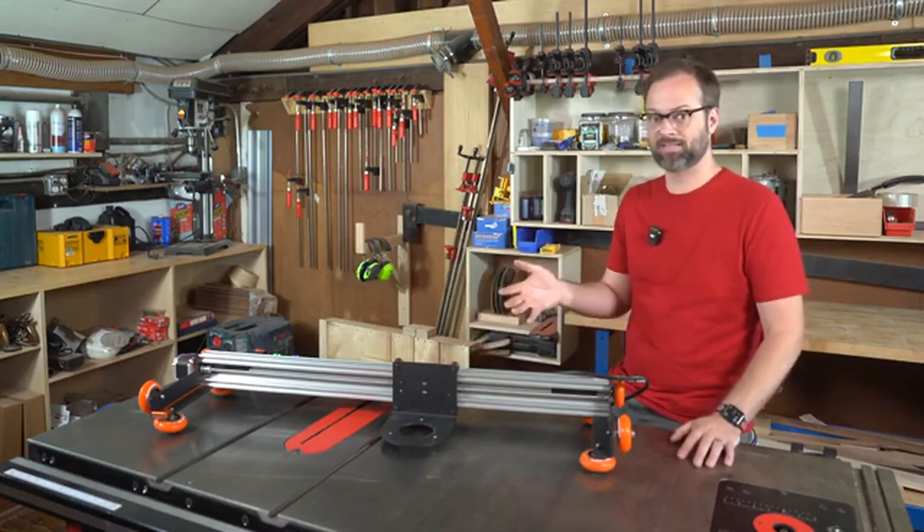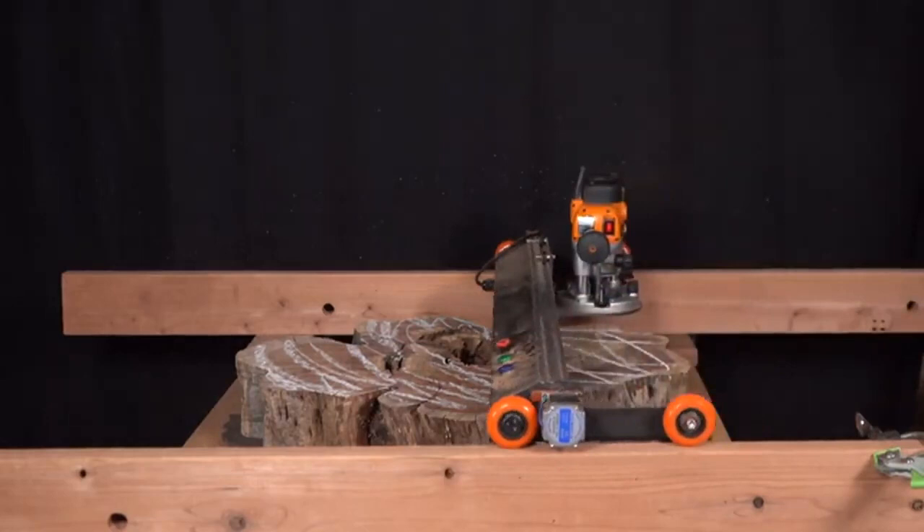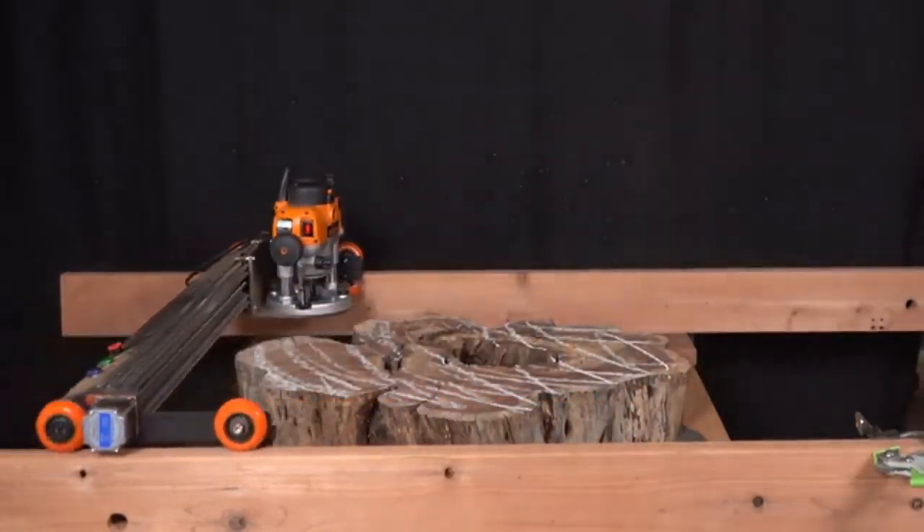Slab-A-Thor, on the other hand, sets up in minutes, flattens with the push of a button, and then gets out of the way and hangs on the wall when you're done using it.